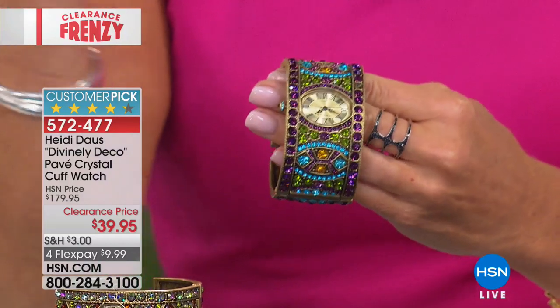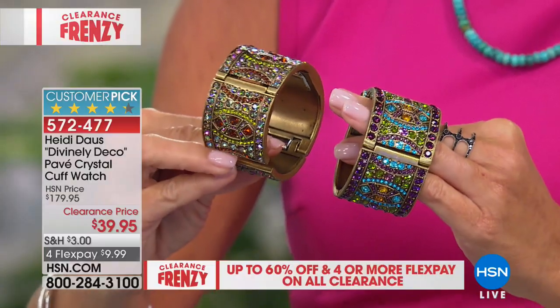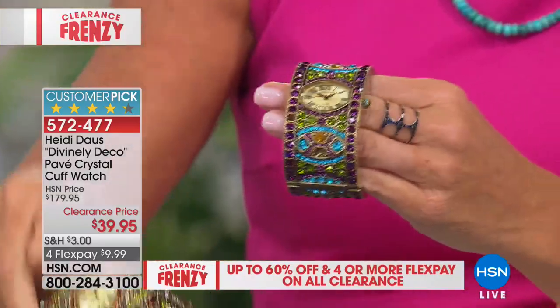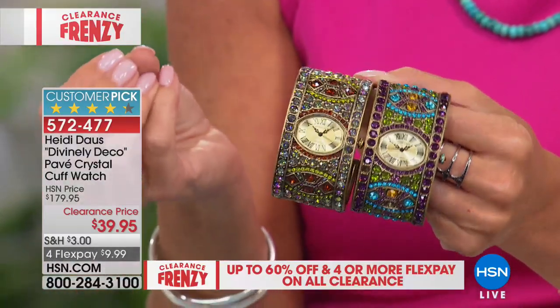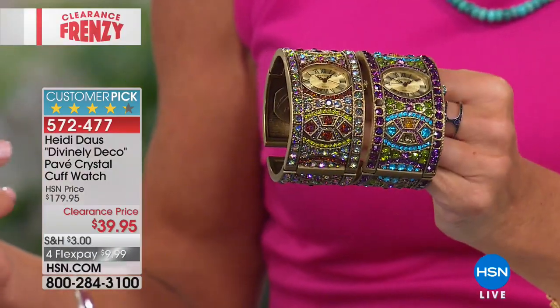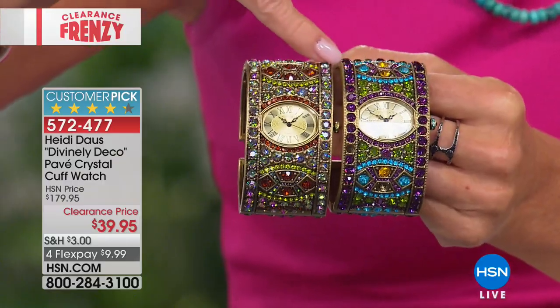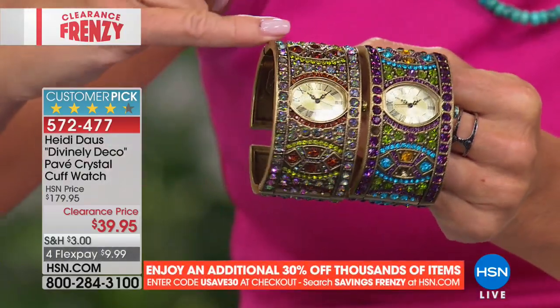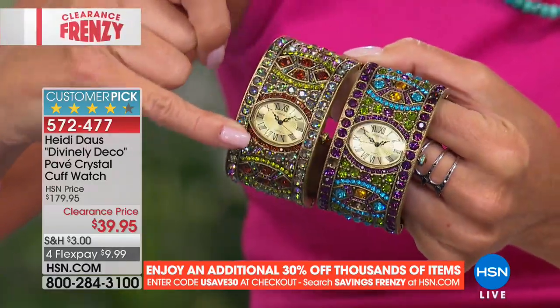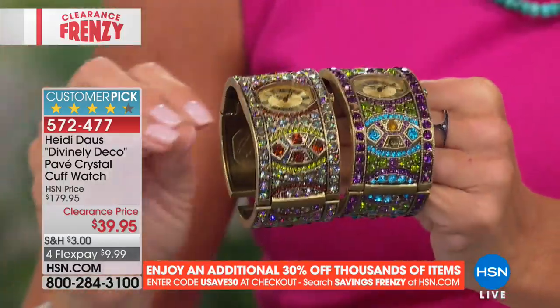Heidi Doss — one of my all-time favorite jewelry designers here at HSN. Very rarely is Heidi part of a clearance event because her pieces always sell out. The only reason we're featuring Heidi in clearance is because these pieces are so incredibly limited. This is that watch I was showing you earlier — I couldn't believe it was coming up in our clearance event. We have the amethyst color with the multi, or available in Aurora Borealis.